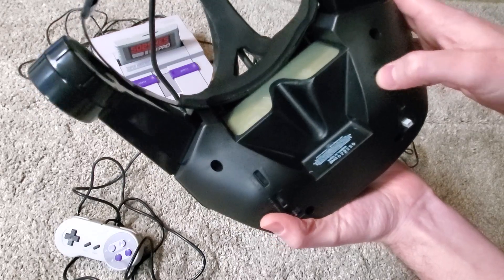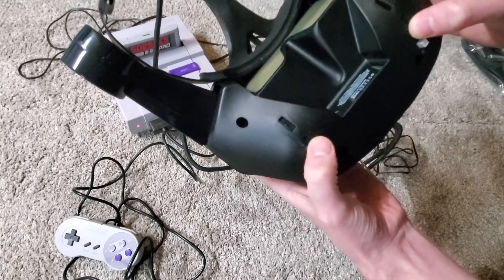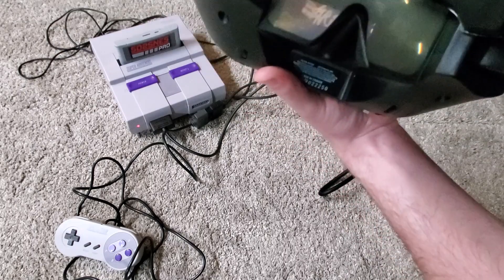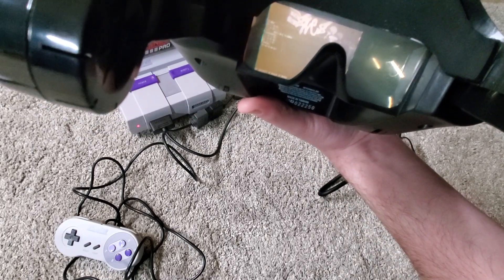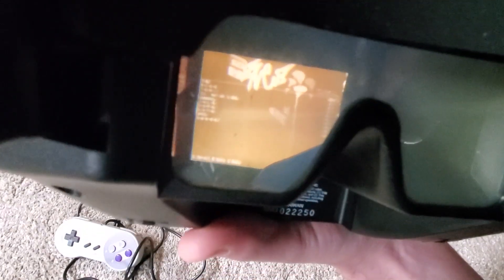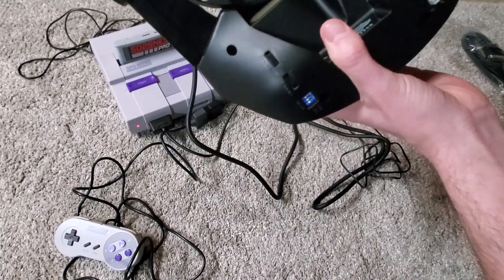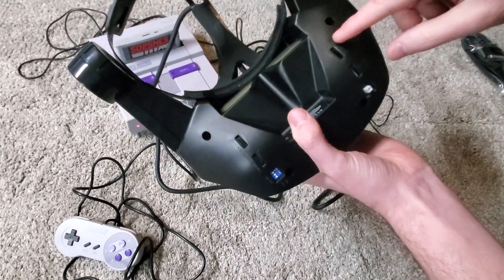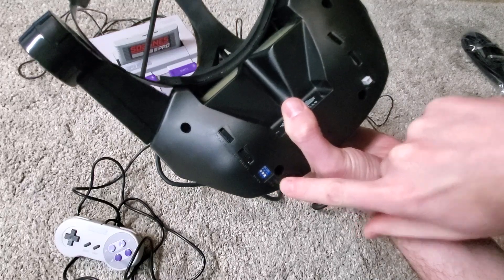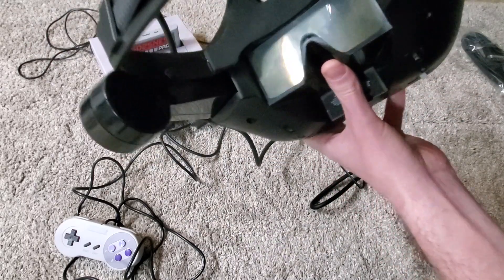You do have a brightness dimmer switch, tint, volume, and sensitivity. Unfortunately, I have to try to return mine. Even though this was brand new out of the box, it had yellow lenses. The screen is black and white only, has burning on the sides, and has one dead line near the top. That is the best picture I can get, and that is supposed to be full color. Also, even though this is a brand new headset, the only controls that work are the brightness and the volume — the tint and the sensitivity don't seem to do anything on this headset. I'm going to have to try to return this.